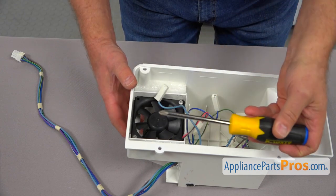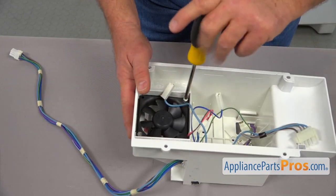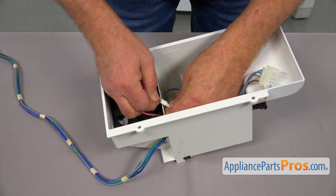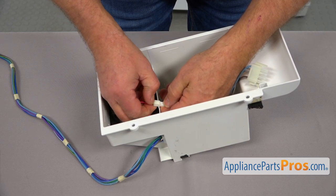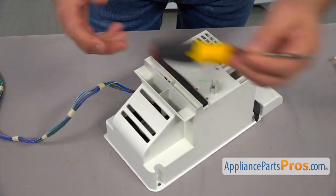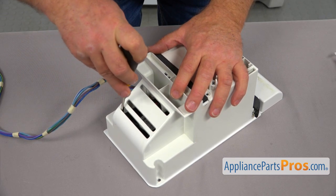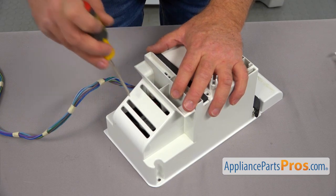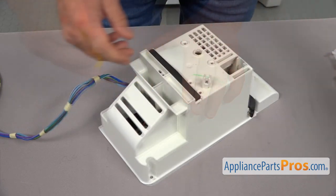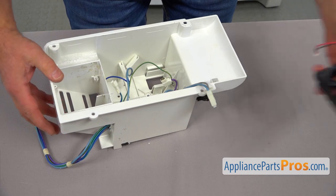Now we need to take out these two Phillips screws — I'm using a Phillips screwdriver. I'm going to unscrew them. And now we're going to disconnect this little plug here. There's a tab — press it and pull it apart. I'm going to turn it over and I'm going to use a flathead screwdriver. We're going to place it through this grill and press out the motor. Do not press on these blades — just use the frame. I'm going to turn it over again and there's the motor. I'm going to place it aside.